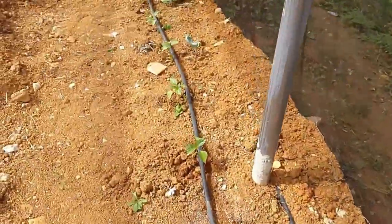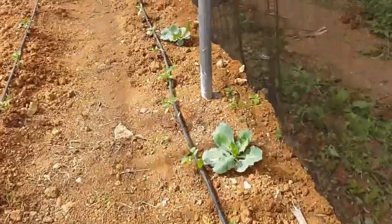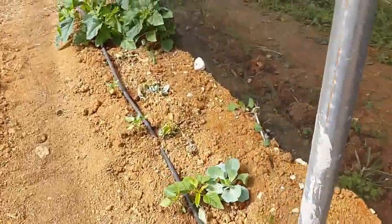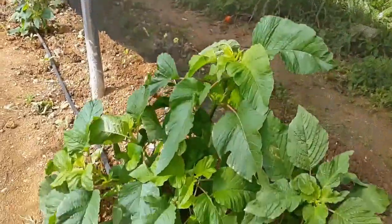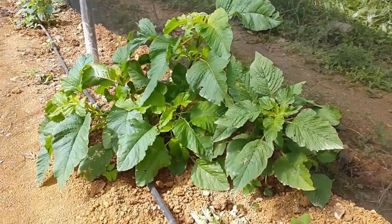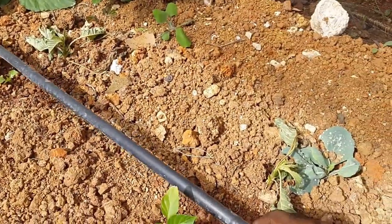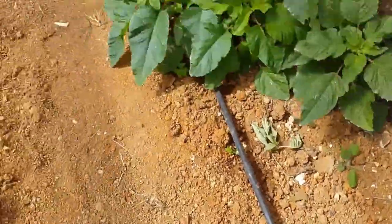As we walk along the length of the entire house, here we have Jamaican callaloo and some more sweet peppers. You can see the drip lines again running throughout.